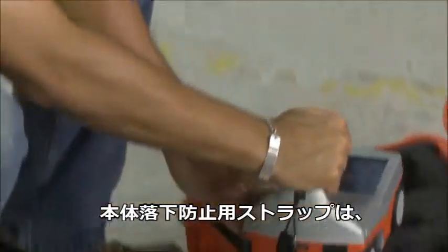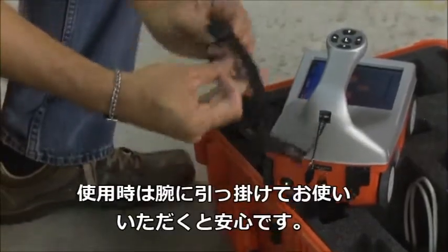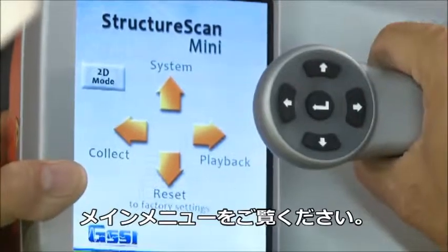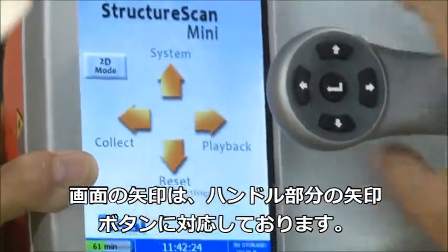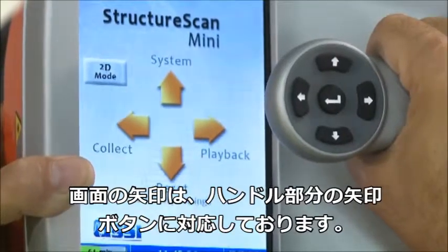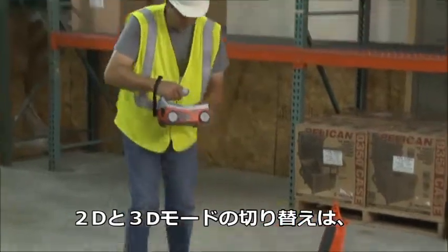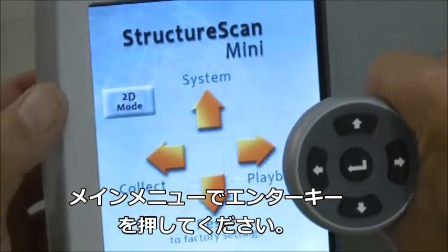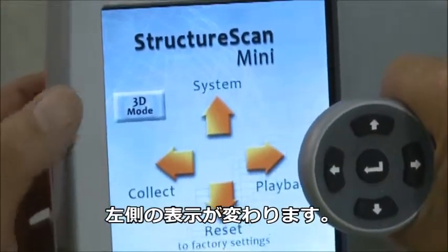The system comes with a GSSI strap to be attached to the back of the Mini. This strap should go around your wrist to prevent the Mini from being dropped. Looking at the main menu after booting up, the four options on the screen correspond with the arrows on the handle. Pressing the application option on the main menu screen will toggle between 2D and 3D collection mode.